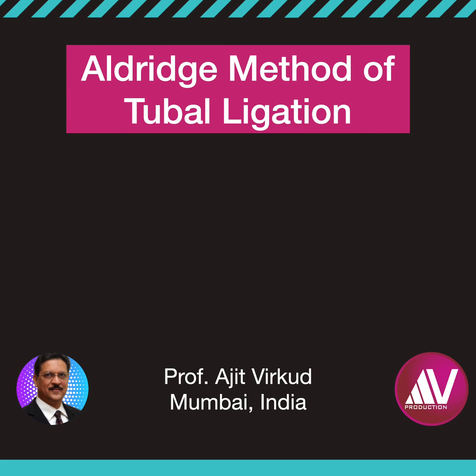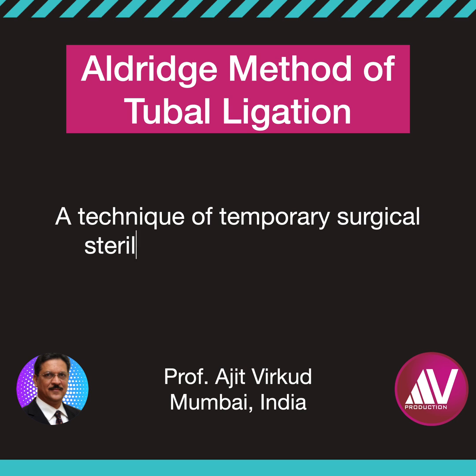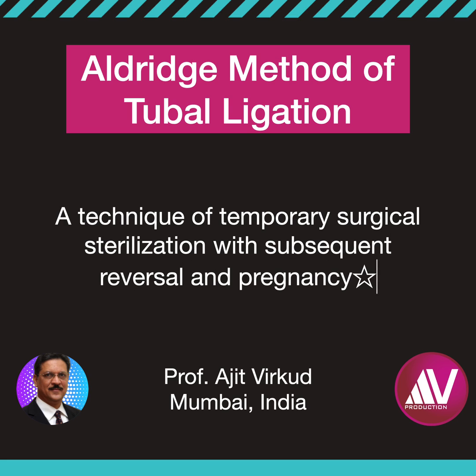The Eldridge procedure was introduced in 1934 with the aim of keeping the fallopian tubes intact and at the same time achieve tubal ligation. In a way, this was a technique of temporary sterilization such that successful reversal and pregnancy could be attained easily if required. However, this was not to be.